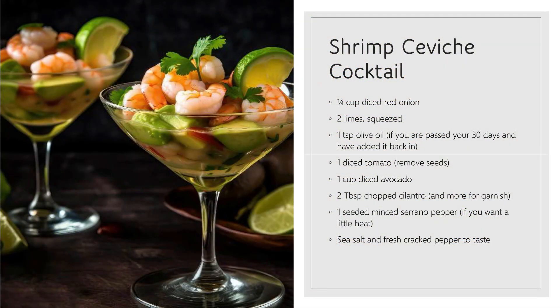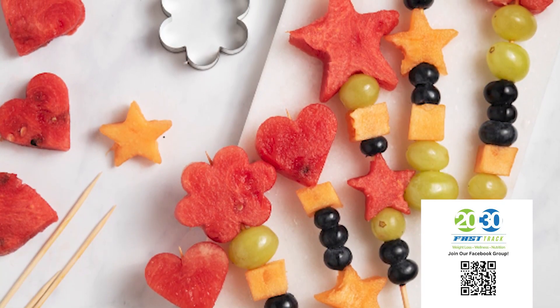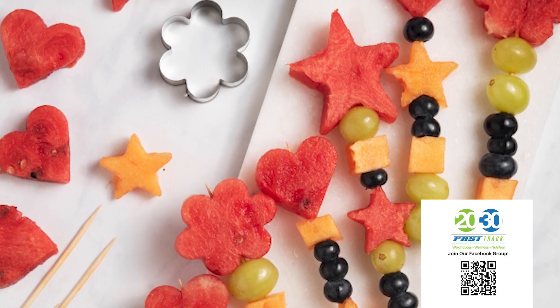Now, I don't know if everybody knows what shrimp ceviche is. It takes a shrimp and brings it to life — not literally. Your taste buds just jump for joy at how delicious it is. So that's inside the Facebook group. Today, let's talk about something fun: fruit kebabs. This is fun to make by yourself, with somebody you love, with kids or grandkids — and easy, and so beautiful.